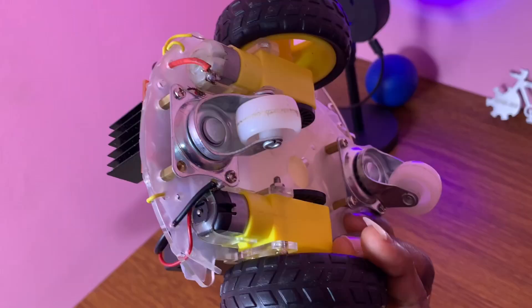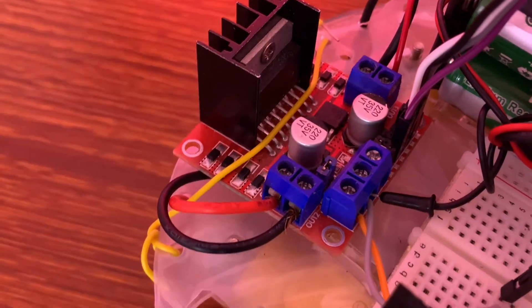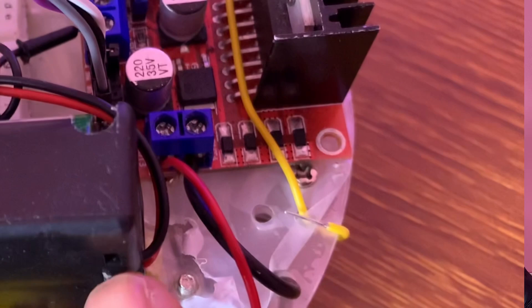I'm using two DC geared motors. The left DC geared motor has its positive side attached to output pin OUT1 and its negative side to output pin OUT2. The right DC geared motor has its negative side attached to output pin OUT4 and its positive side to output pin OUT3.